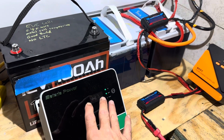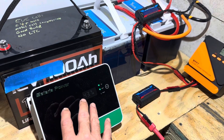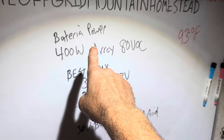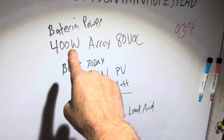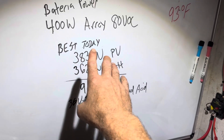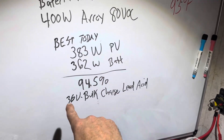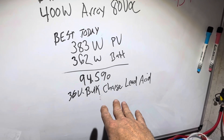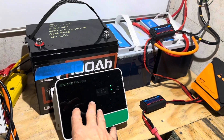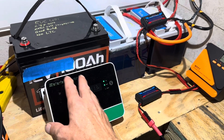I did capture some readings while it was under full sun earlier today on a 36-volt lead-acid battery bank. The Battery of Power 40 amp charge controller on a 400-watt array with 80 volts open circuit — the best I got today was 383 watts from the PV, and it was dumping 362 watts to the battery bank under bulk charge. That's 94.5% efficient through the Battery of Power controller. Not bad.